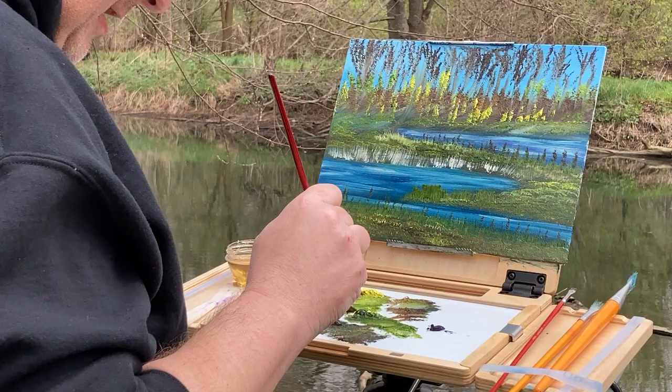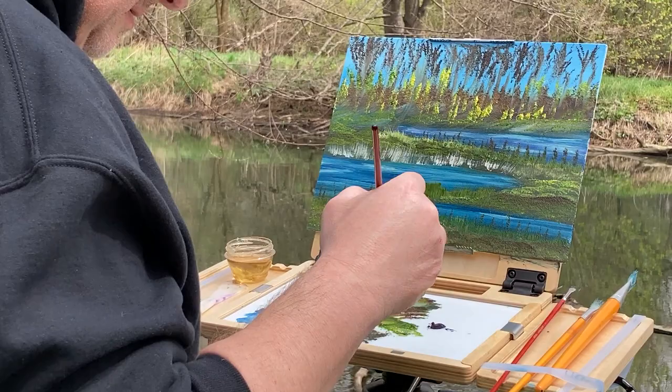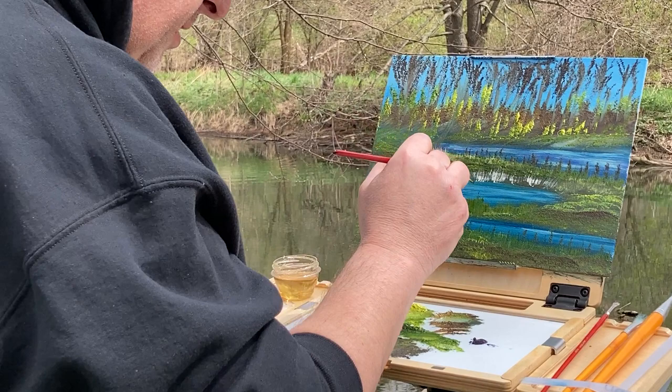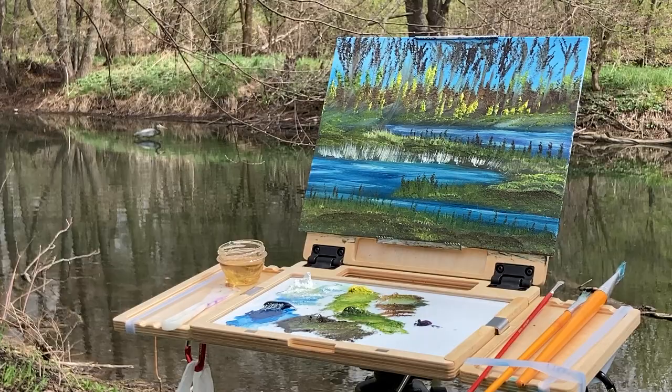Okay, we're going to put some more dirt in here and there, a little bit of brown to break up this grain. Stand back and I think we have a finished painting. If you've enjoyed this painting, please consider subscribing to the channel and hit that little bell so you can see every time I upload a video. I hope you get ready to go out and paint outside — it's getting beautiful. Everybody have a great rest of your weekend and goodbye.